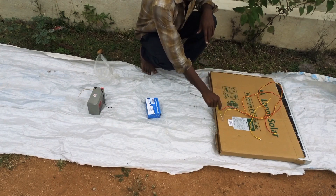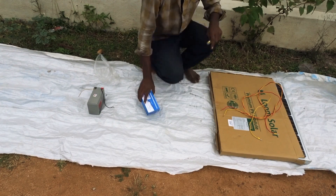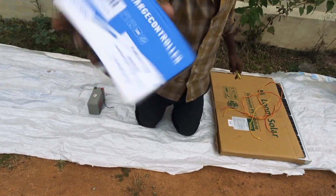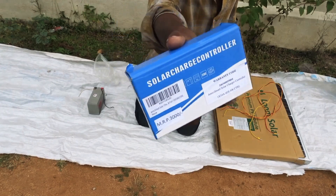This solar panel is 2400 rupees. This is the solar controller — 10Ah and 24V controller.